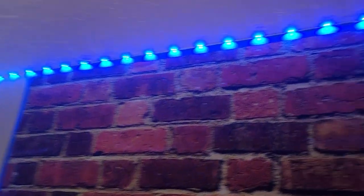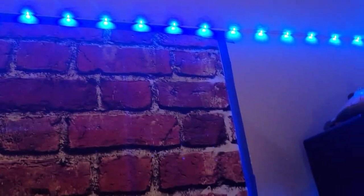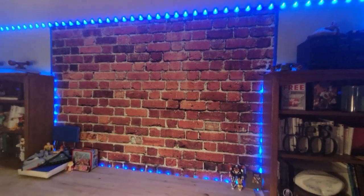Today we are reviewing this bricky background. I wanted to try something new for my background for videos that I was making, and honestly, I wanted brick in here. I built this studio to do videos.